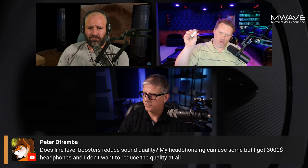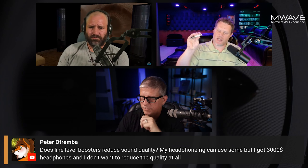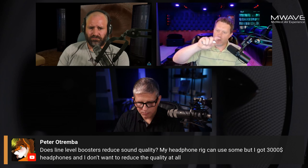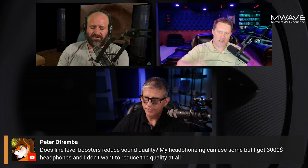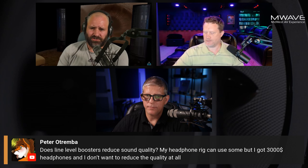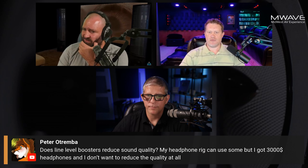As for whether these inline attenuators change quality — they do not. The frequency response graph shows they may not be exactly the labeled dB value — it might be 14 or 16 instead of 15 — but that doesn't matter because you're matching with your SPL meter and adjusting the channel trim by a half dB or so. All you're doing is applying a known resistance to the electrical signal, which is a consistent, known factor and shouldn't affect frequency response at all.